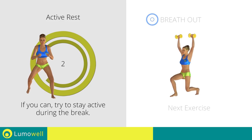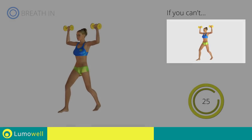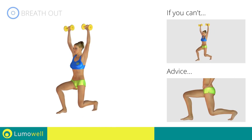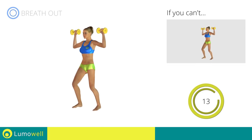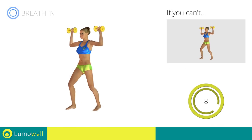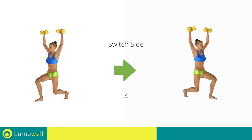Three, two, one. Go! If you are unable to complete this movement, bend your legs less. Do not touch the ground with the knee of the back leg when you bring down the pelvis. Don't arch your back — keep your abs constantly tight. Five, four, three, two, one — switch sides in the shortest time possible.